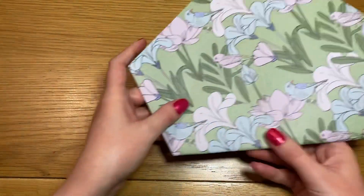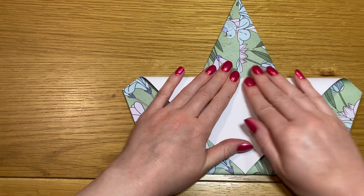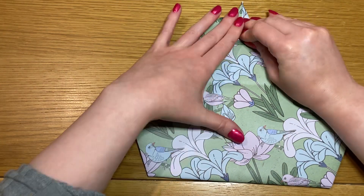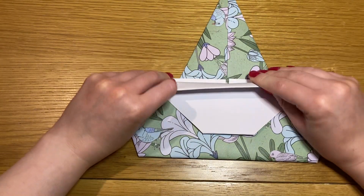Flip it over. Take the south edge, flip it back up, turn down the point and flip it back down, and then roll over the rim.